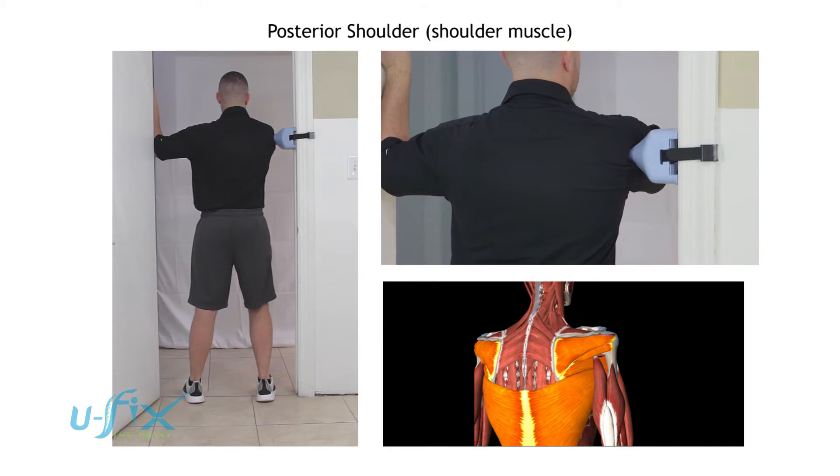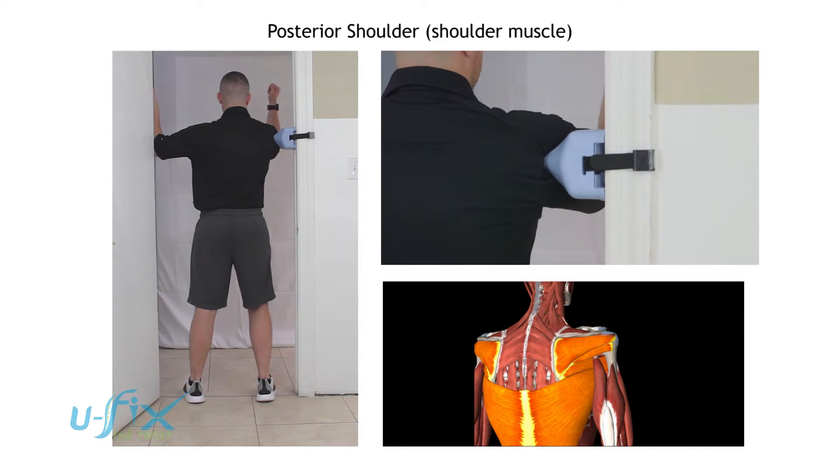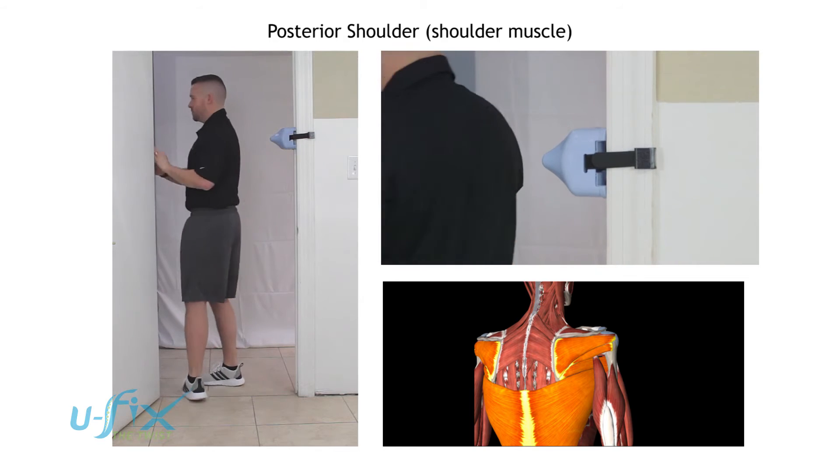In this position here, he's going to move his arm from internal to external rotation, and then back. That's the back of the shoulder.